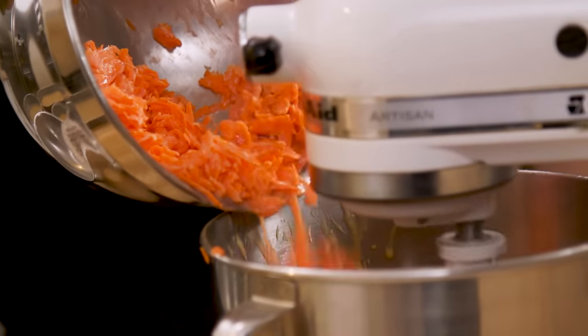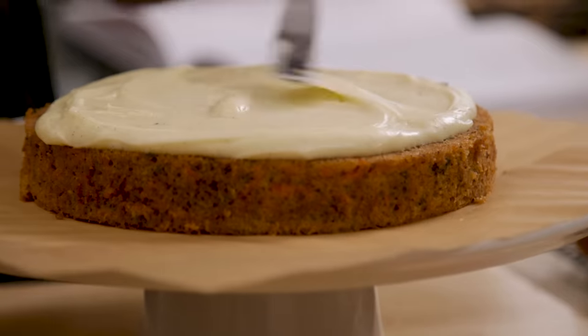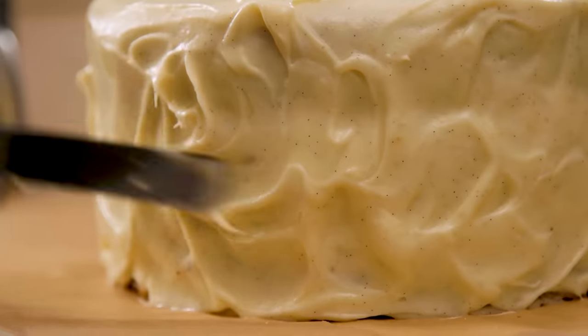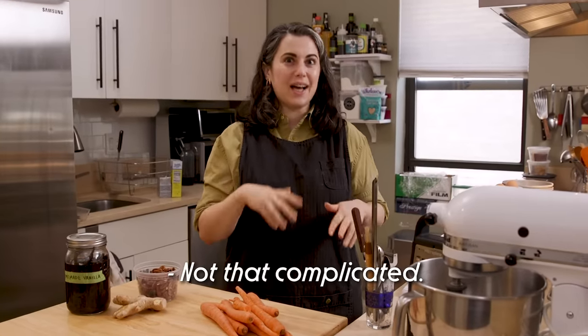It has obviously fresh carrots, a bunch of pecans, some fresh ginger in it, and it has a brown butter cream cheese frosting, which is so delicious, not to be missed. It is an amazing celebration cake, and it is not that complicated.